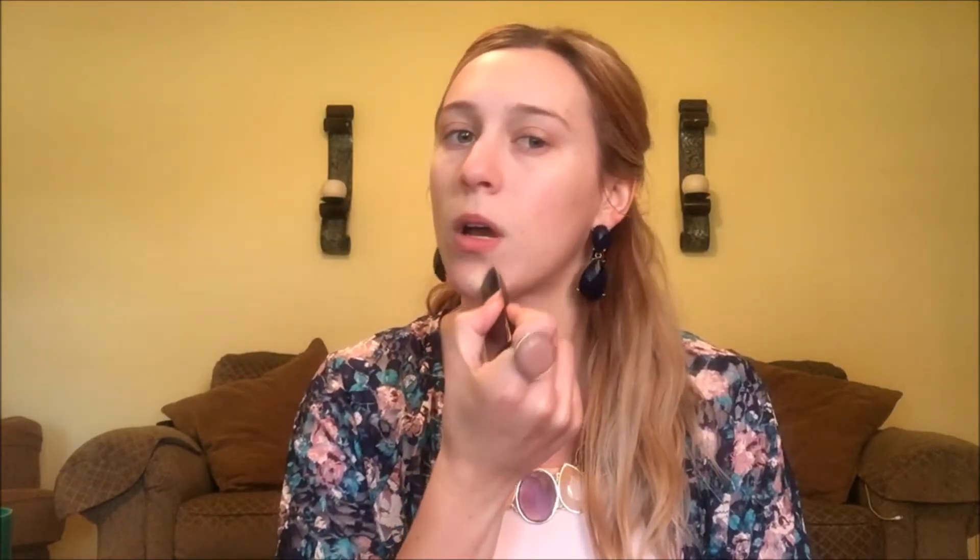We'll be going in with the Hourglass Vanishing Foundation Stick to make a few little stripes here and there - it is full coverage, so use as much as you want. I also like to go in with the Fit Me Matte Poreless in creamy beige, color 122. Whenever you're doing your foundation, always bring it down your neck and make sure the colors match, and blend it well so you don't have a line on your jawbones or under your chin.